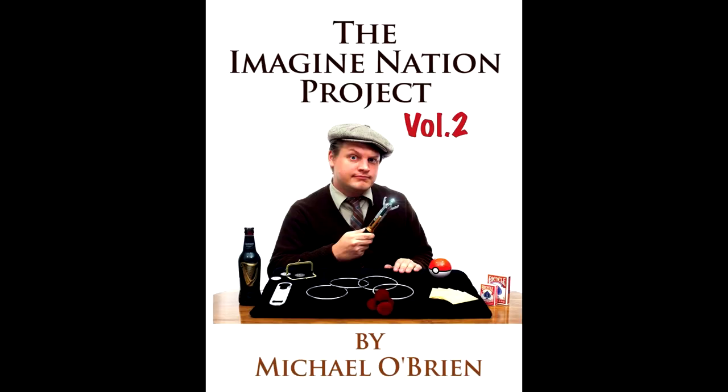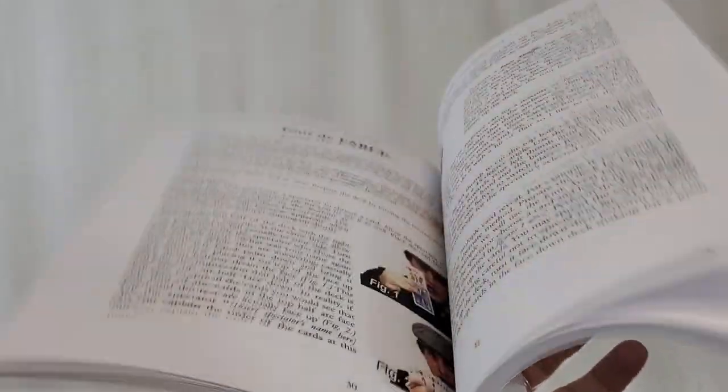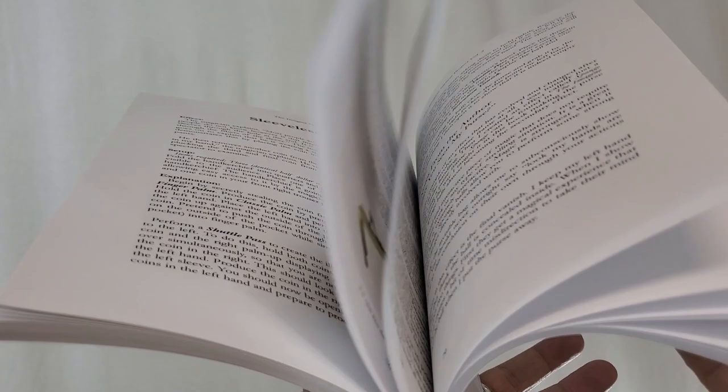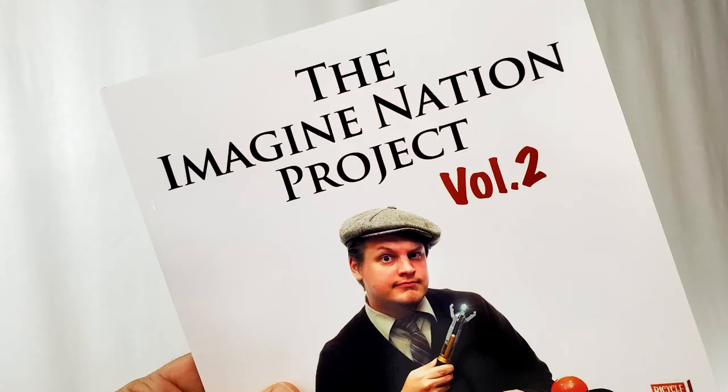You can find it at OBrienMagic.com. It's 117 pages and retails for $35. In this book you're going to learn over 40 effects and ideas that are designed to take your magic to the next level. Not only are you going to learn some new material — maybe add it to some of your existing stuff — but you'll also get Michael O'Brien's sense of wonder. You'll catch his contagious excitement, and I think your spectators will leave your performances with an experience they'll never forget.